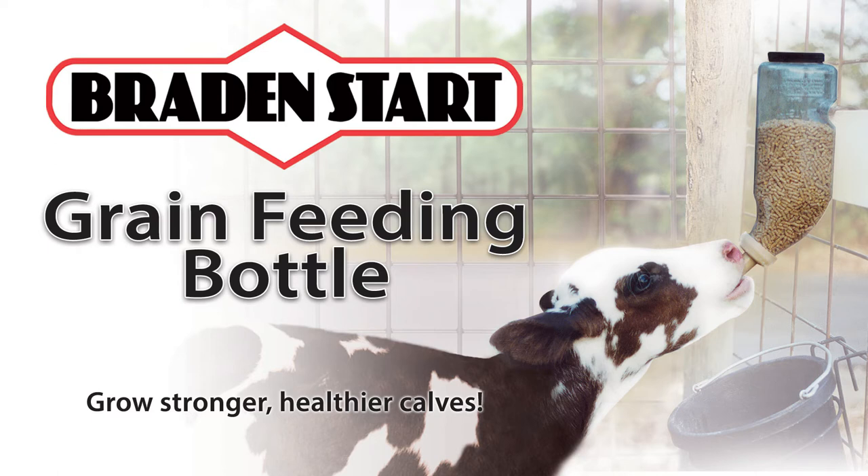We recommend one bottle per two calves for the first six weeks. Placing a feed pail under the Braid & Start to catch feed from the calf's mouth further encourages a calf to consume dry feed from a bucket.